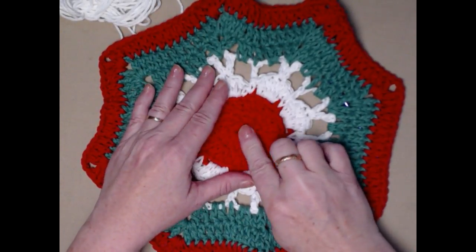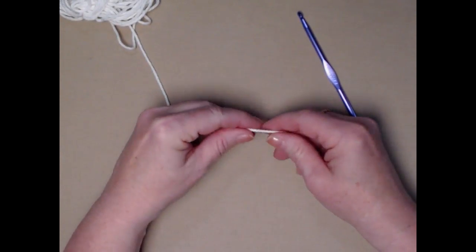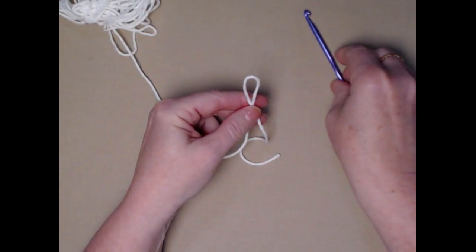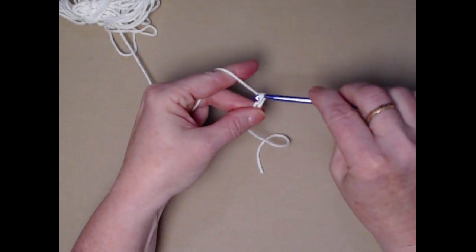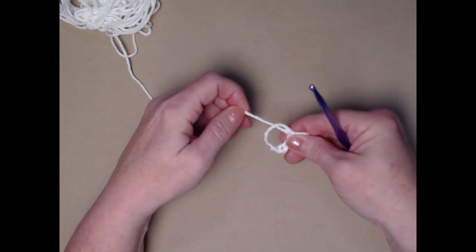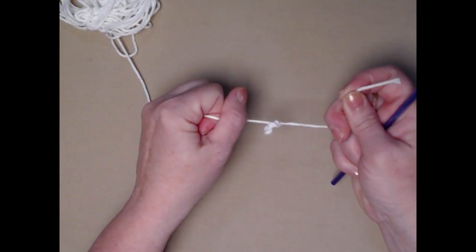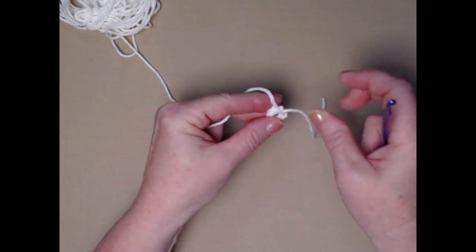We're going to use our H hook — that's a 5.0 millimeter H hook. You'll need a pair of scissors and of course a needle to weave in those ends. This is also a great pattern to use up all those leftover cotton scraps from other projects. We work the washcloth from the center out in rounds. The first thing we need to do is make our slip knot.